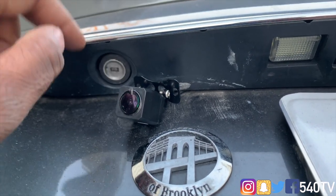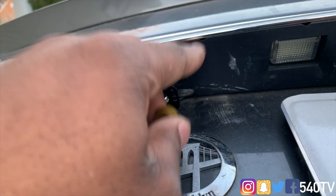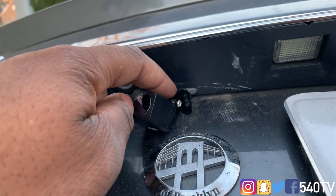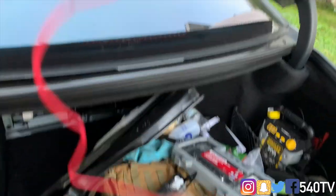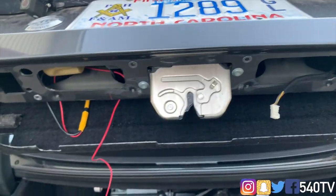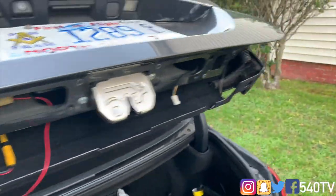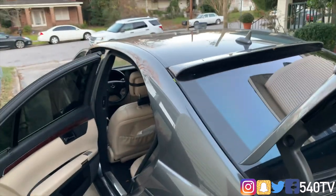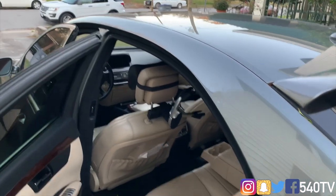This panel came off using my spudger since it's held by clips. Once I pulled the cover off, I saw a clip rivet holding the panel on. I removed it, which exposed the hole where I ran my camera wire through. The wire here is for a reverse light trigger, but we won't be using that — our camera will work 24/7, so we're not worried about a reverse light.